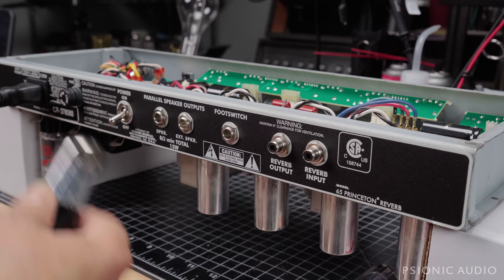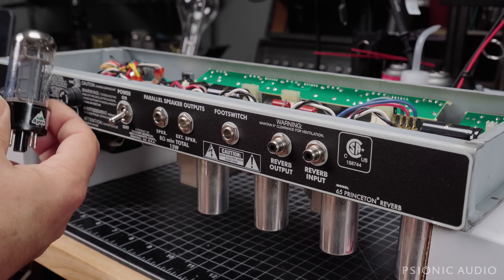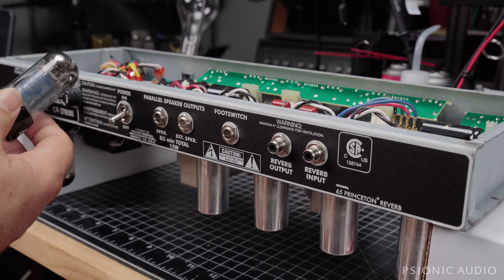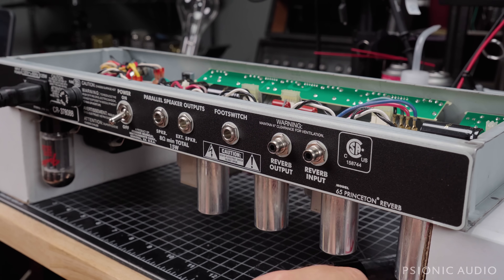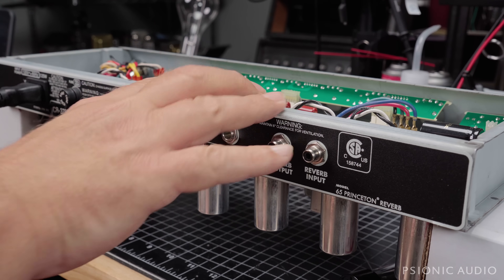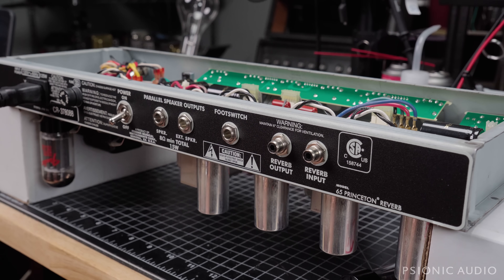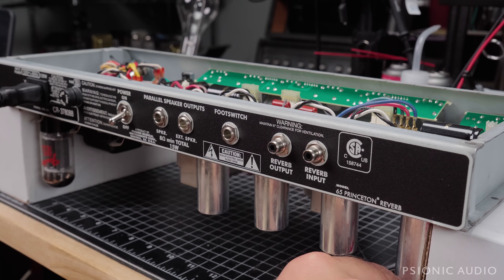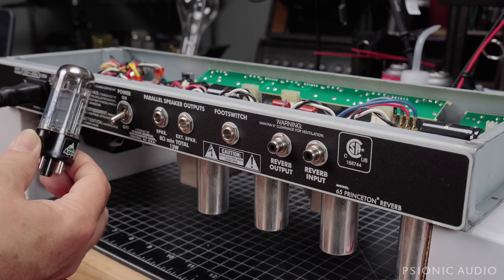I've inspected this tube very carefully and don't see any physical damage to it. It might be okay, or it may be a fault in the tube. I want to make sure there's nothing happening inside the amp which is causing it to red-plate. It could just be a bad tube — it happens a lot, especially in Deluxe Reverbs, which typically have a higher plate voltage and screen voltage, which can be hard on 6V6s.